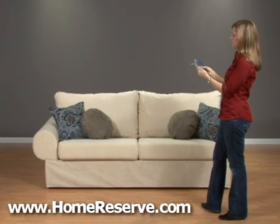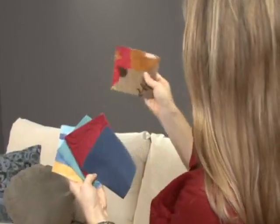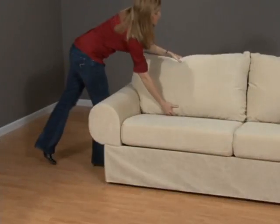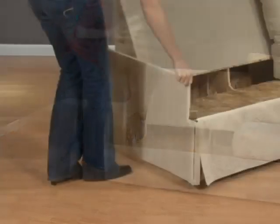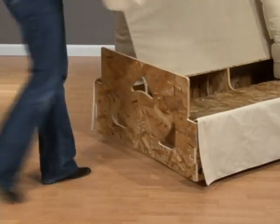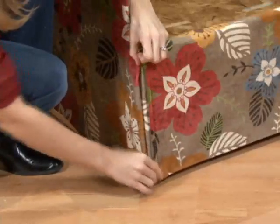When new colors come into fashion or you just want a different fabric pattern, you can change the covers on your Home Reserve furniture. The process is simple — just take off the old covers and put on the new. The cover sets are not like slip covers; they are individual pieces which are easy to handle and have the same perfect fit as the originals.